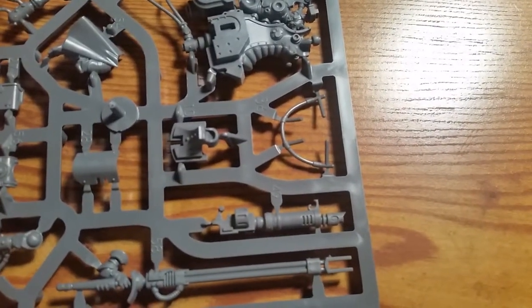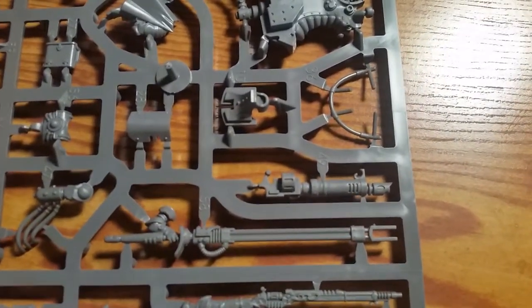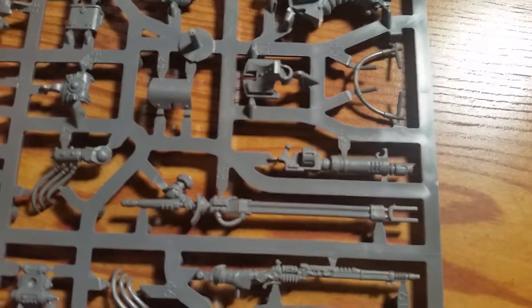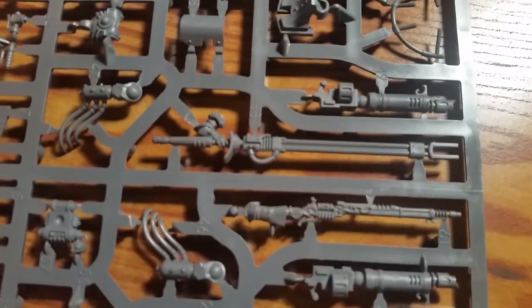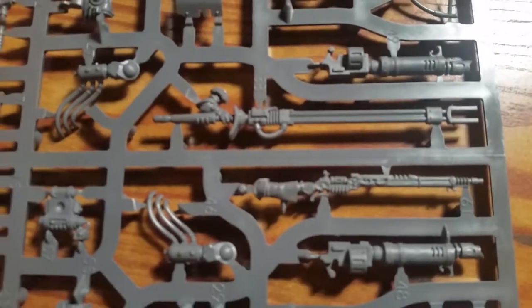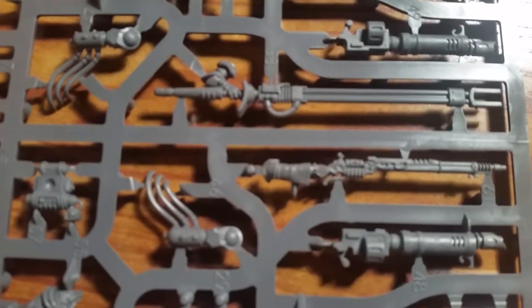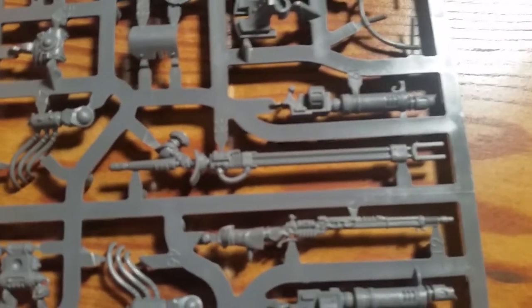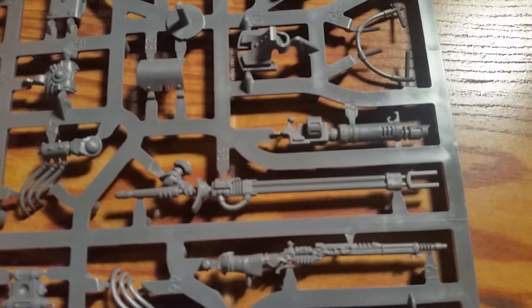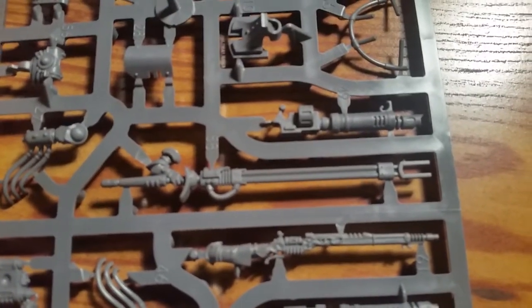Looking at the rules for the laser lance in my Skitarii codex: the laser lance has two profiles — Strength plus three and Strength plus two. The plus three is used only on the turn the model charges, so when you charge you'll be hitting at Strength eight, which is brutal. It also has the 'joust' rule, which doubles the model's initiative — base initiative three becomes initiative six — so you'll be striking first most of the time. It also has the taser rule: any attack roll of a six causes two hits, similar to Tesla for the Necrons.